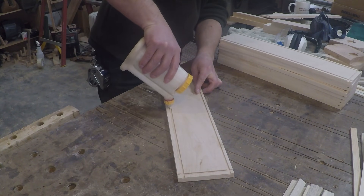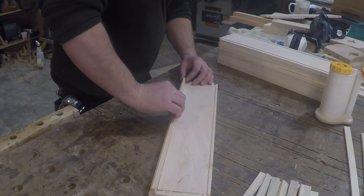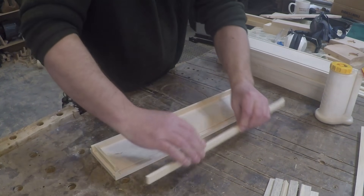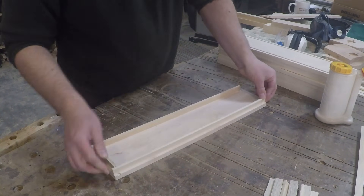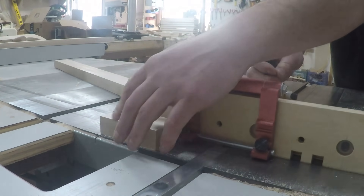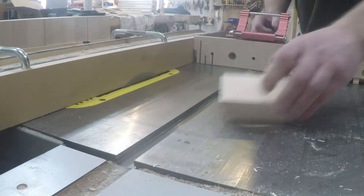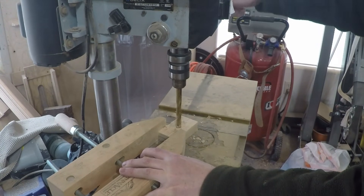I milled up some quarter-inch maple for the drawer sides and glued them in place. While the glue was drying, I turned my attention to making the bit holders. I didn't want to drill holes in the drawers themselves because as my router bit selection changes, I want the configuration of the drawers to change with them. So I opted to make inserts to fit inside the drawers so I could change them as needed as my router bit collection grew.